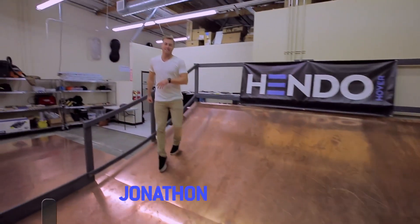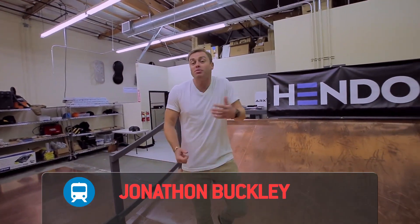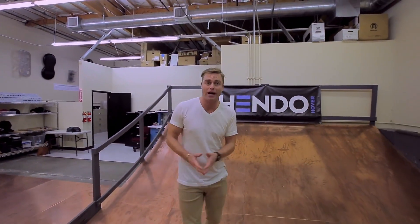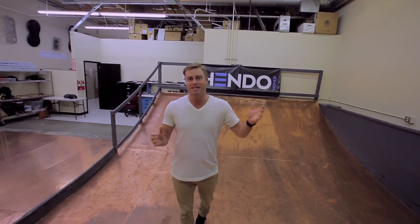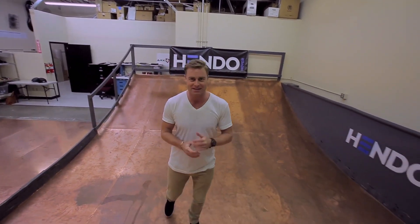Welcome to Translogic. I'm Jonathan Buckley. For the past 25 years we've been promised hoverboards, thanks in no small part to a big budget sequel that took us back to the future again. Well, the future is now and hoverboards are finally here.